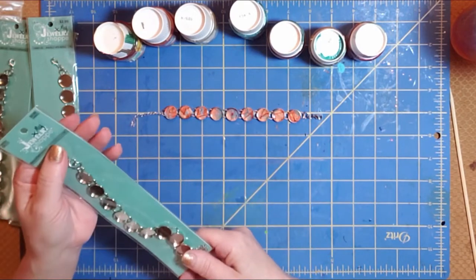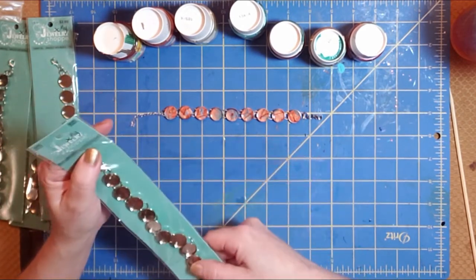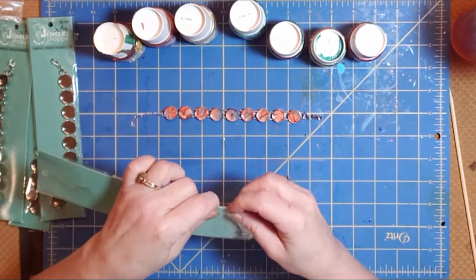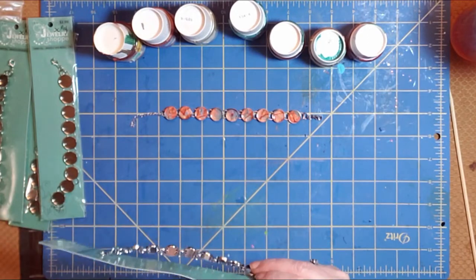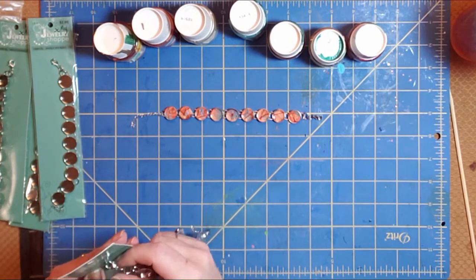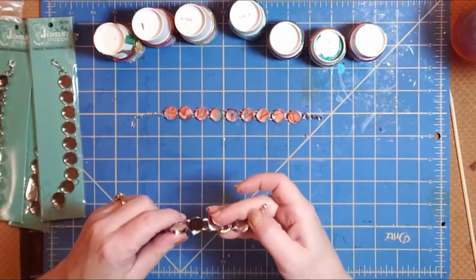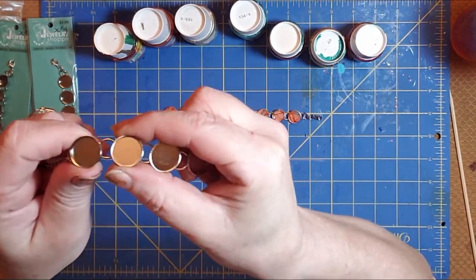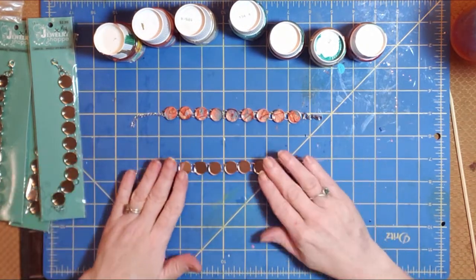What I've got here is my bracelet blank — excuse me, tongue-tied. It is a bracelet with bezels, and this one is by The Jewelry Shop. I got mine online; they used to be available at Hobby Lobby but I had a hard time finding them. I think I ordered these off of Etsy, Amazon, eBay — places like that are going to be good choices. The key thing is that you've got these little cups that will hold your paint.